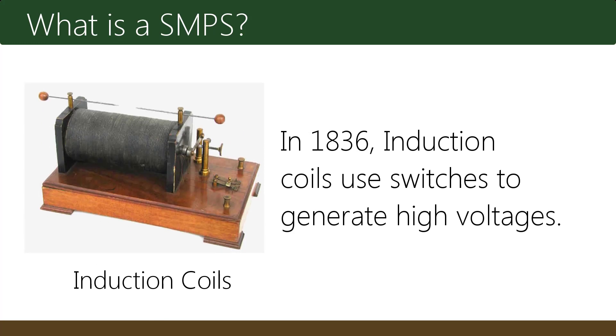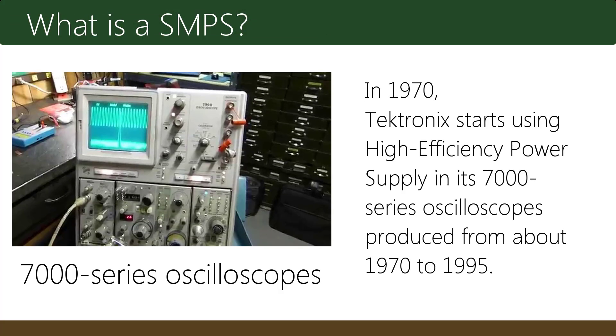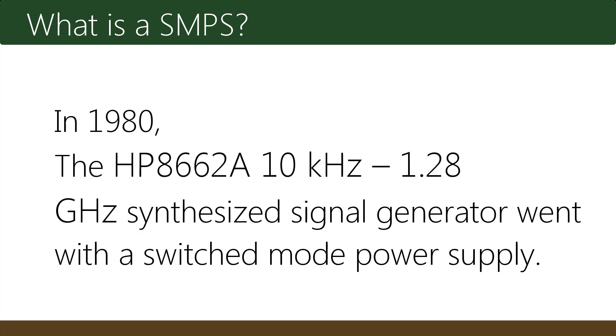In 1936, induction coils used switches to generate high voltages. In the 70s, electronics started using high efficiency power supplies in its 7000 series oscilloscopes, produced from about 1970 to 1995. In the 80s, the HP 86628 10kHz to 1.28GHz synthesized signal generator went with the switched mode power supply.